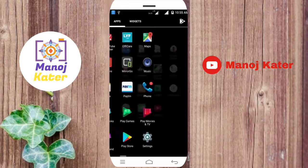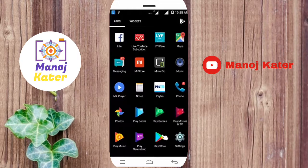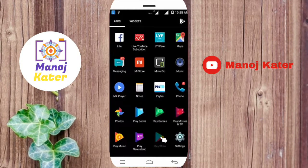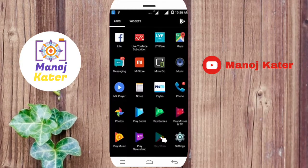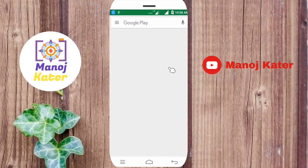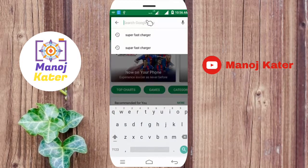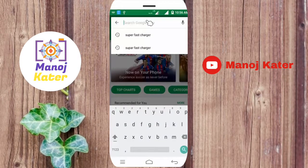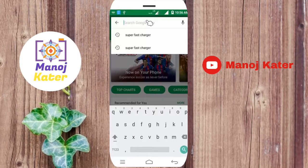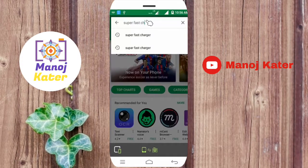Hello friends. I am going to charge the mobile device. Try to open the Play Store. You can open the Play Store, you can open the search toolbar, and type 'Superfast Charger' in the search bar. You can type the name of the mobile charger app — Superfast Charger.